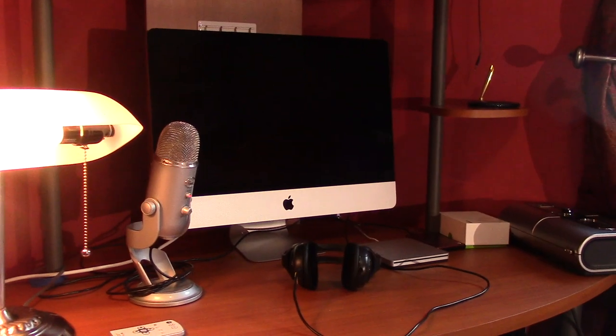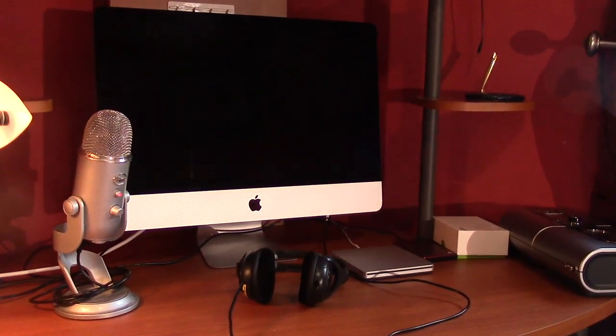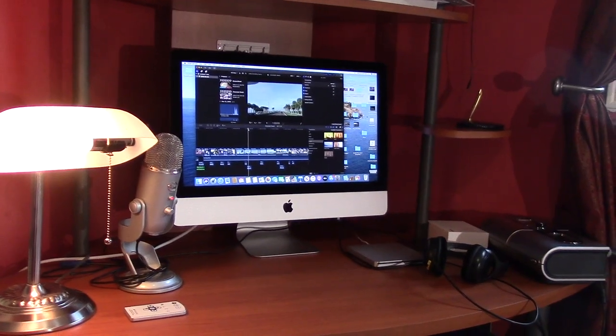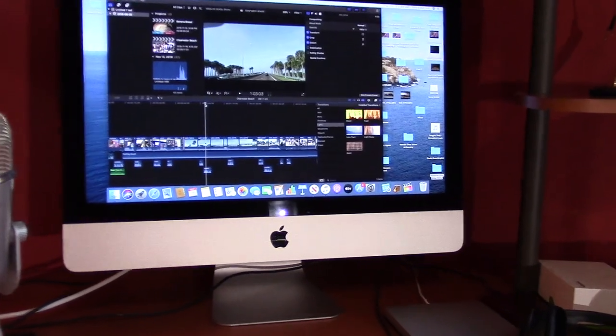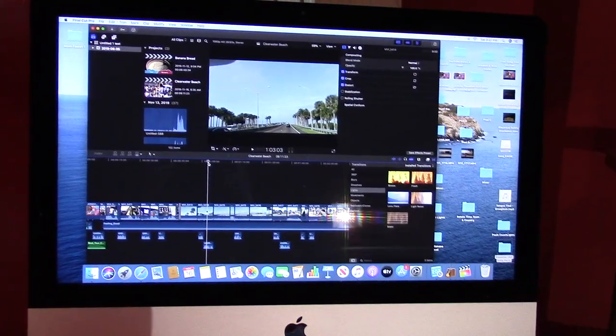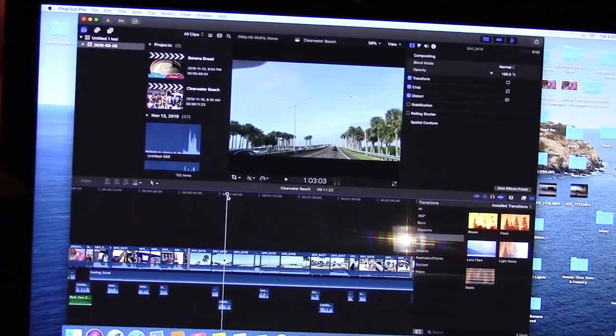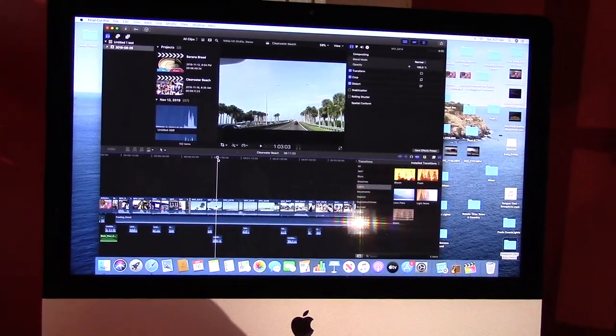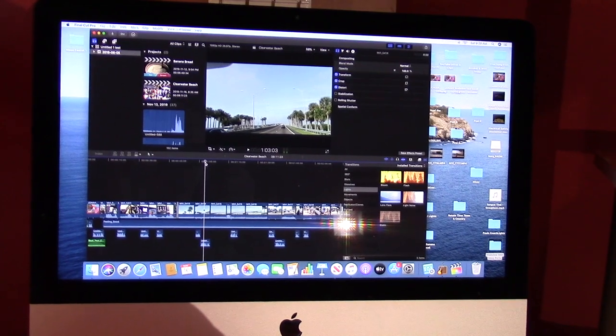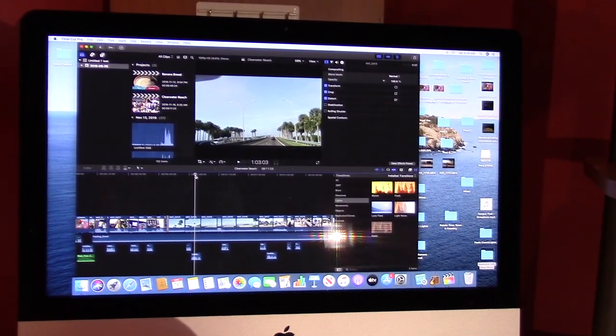Hi everyone, I'm Jonah and welcome to my channel. I recently had a problem with my desktop computer. I was doing some editing in my Final Cut Pro and all of a sudden I heard this loud humming noise coming from the back of my computer.